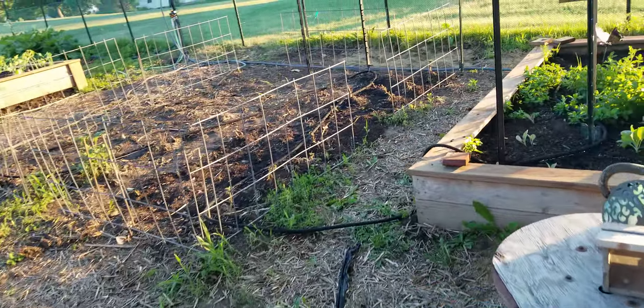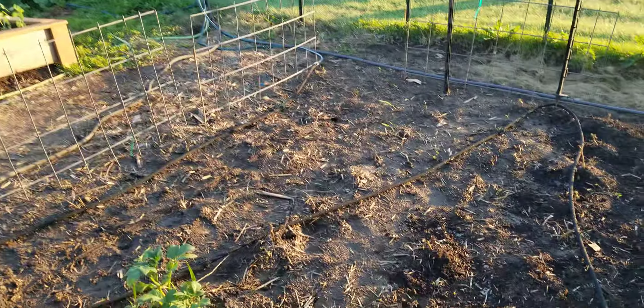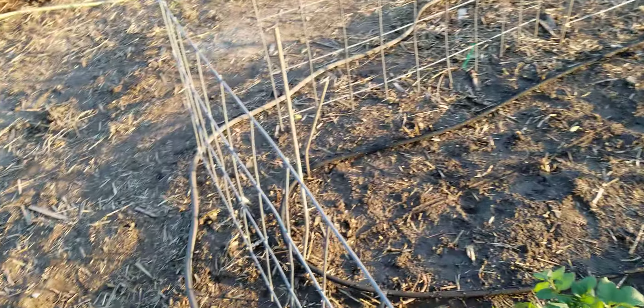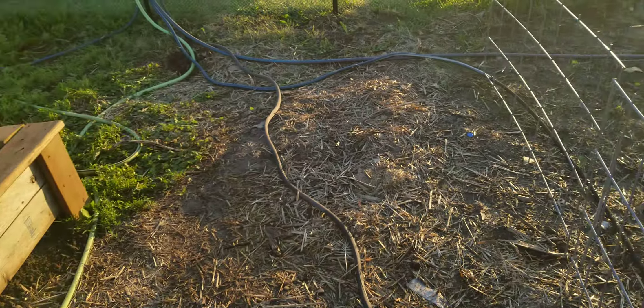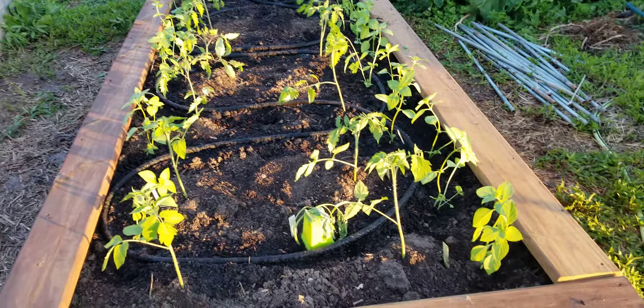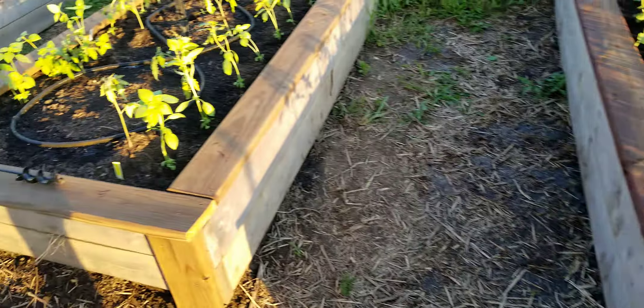With the exception of the stuff over here, these lines feed the potatoes. This hose feeds water into that spigot over there — that's how I decided to do that. We just got done planting all our basil in with the tomatoes.